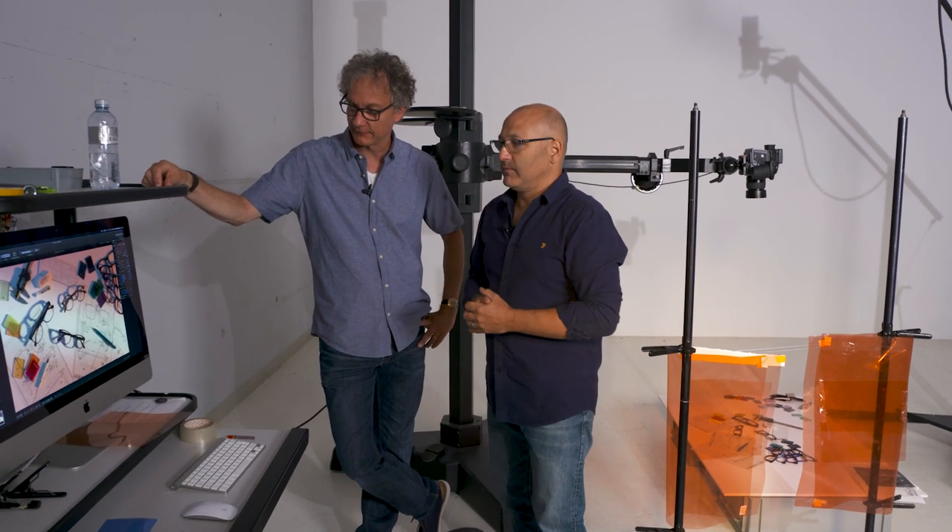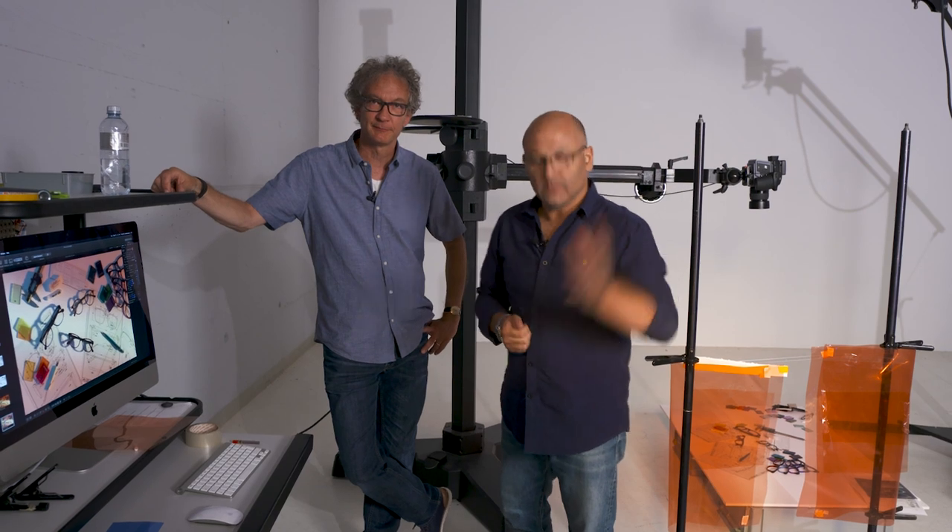I'm happy with that, and I think it's a good demonstration of how we can use Broncolor modifiers to change everything — atmosphere and mood. Great result. I'm Karl Taylor, and I'm Urs Recher. We'll see you next time. Bye-bye.